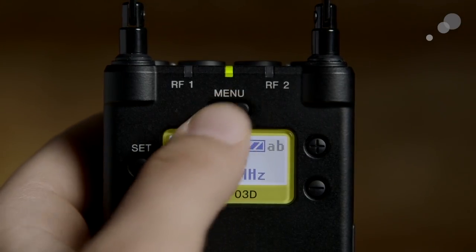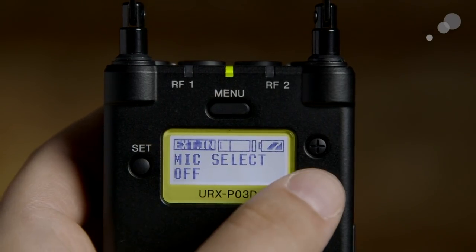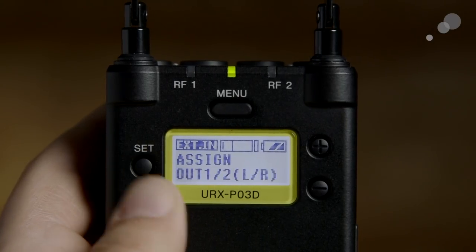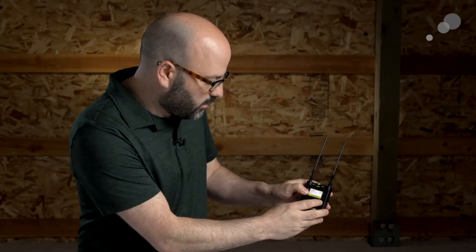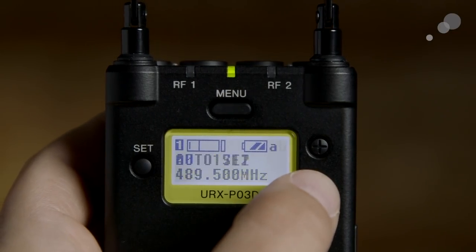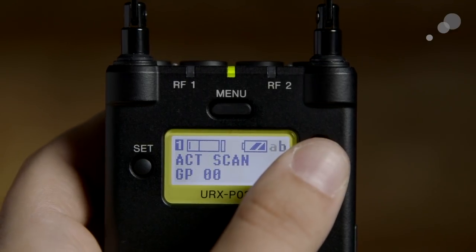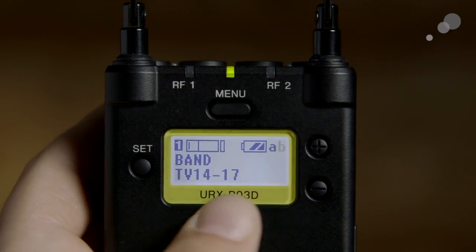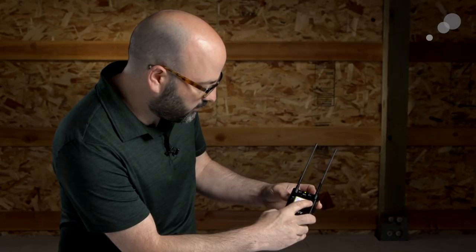Pressing menu a second time takes us to RF2, and pressing it again brings up the external input options. For the external in, I can assign where that signal is going — by default it's going out to 1 and 2, so it'll be mixed to outputs 1 and 2. I'll leave that on out 1 and 2. Going back into the menu you'll see there are a lot of choices in terms of assigning, scanning, choosing transmitter types, syncing, and selecting which band you're using for your channels.